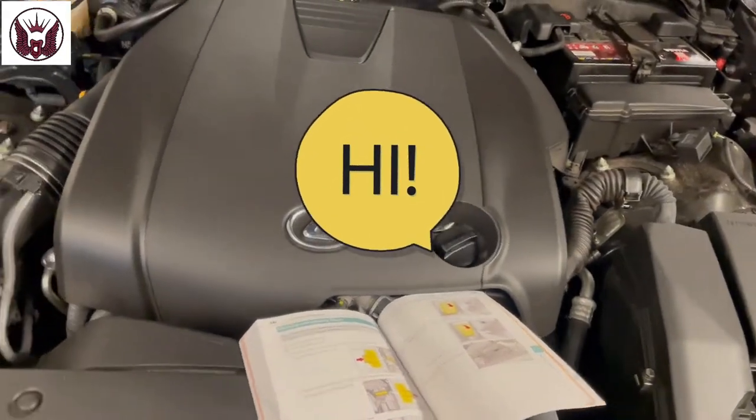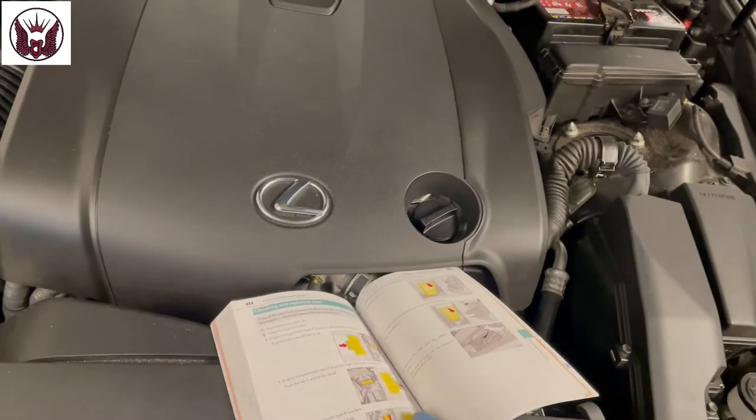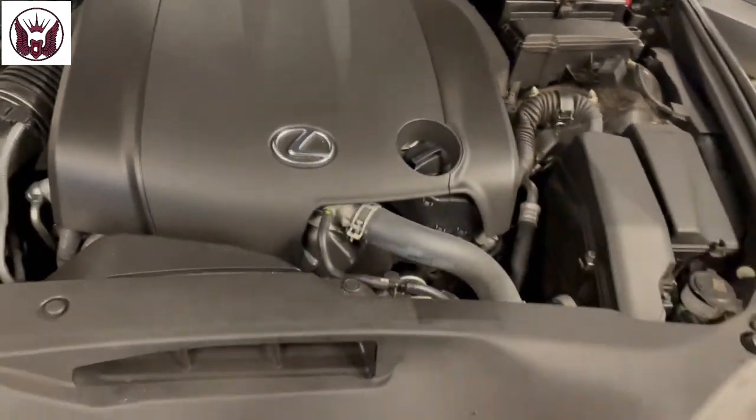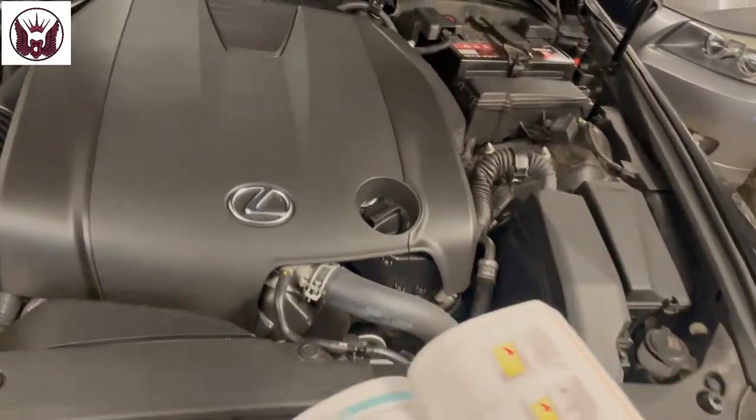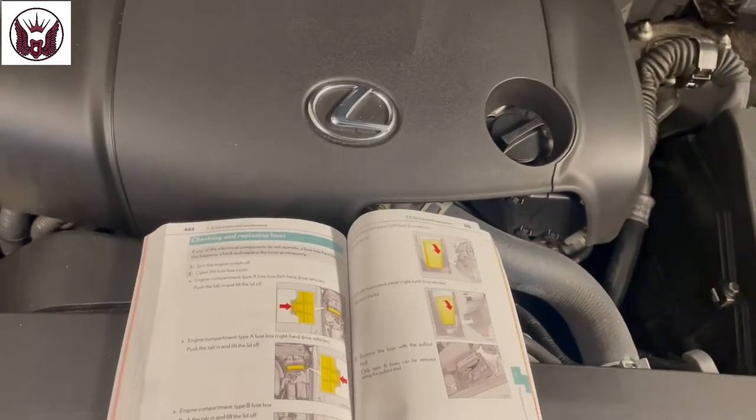Hi there everybody and welcome to another video. On this video I have this Lexus IS250, a 2013 model. I'm just gonna show you the location of the fuse boxes.